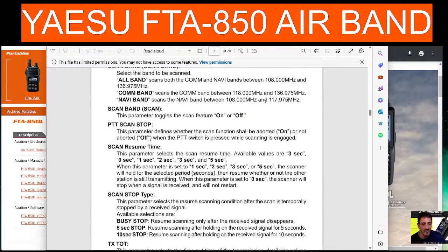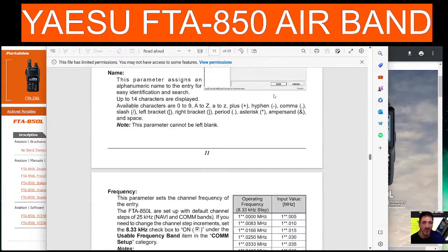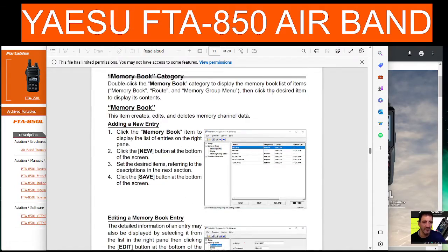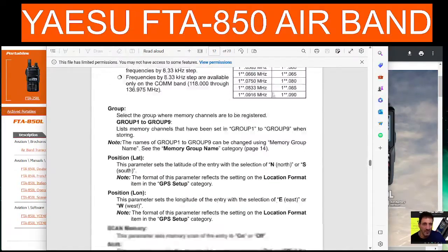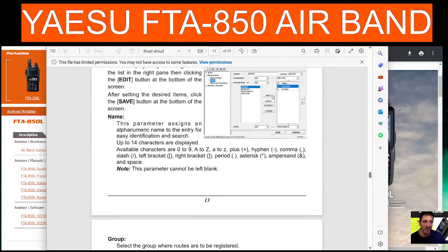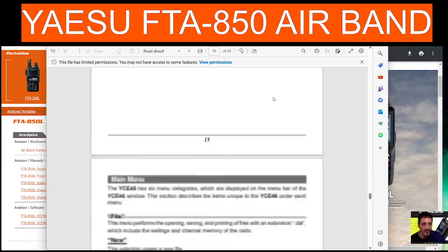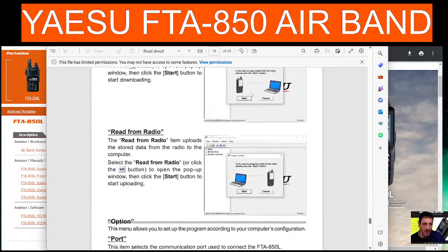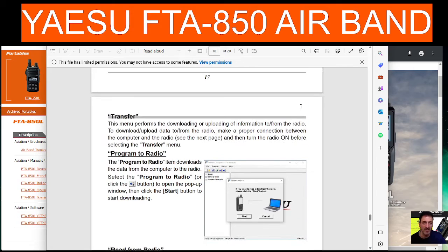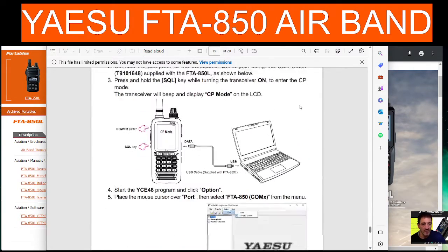The manual covers comm setup and all the items I just listed. There's the frequency section and the memory book — we need to learn how to add all the memories for the different airports. Hopefully there's a file I can just import for that. There's also the transfer and program radio PC port section.